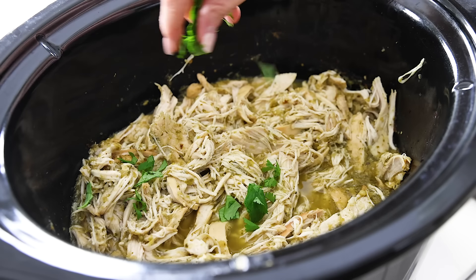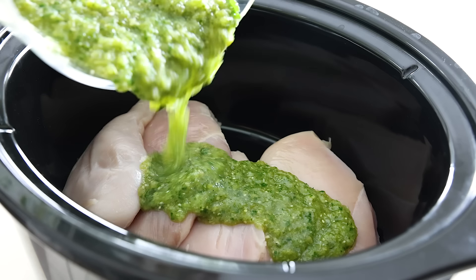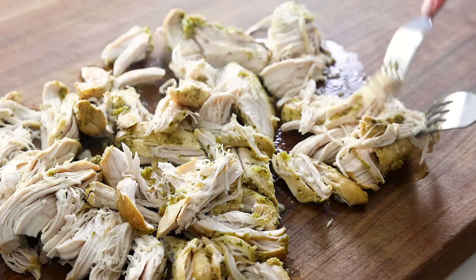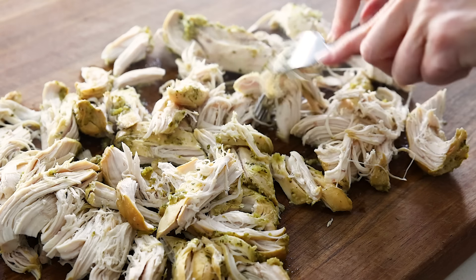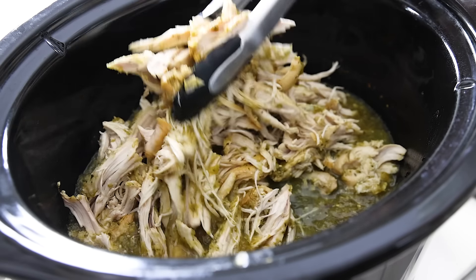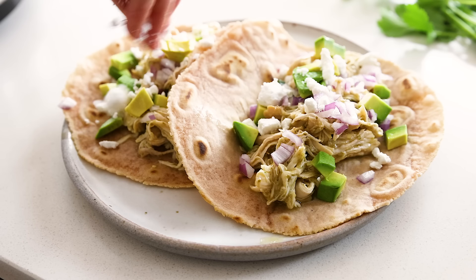If you're looking for an easy slow cooker chicken recipe, it is hard to beat the salsa verde chicken. You literally just toss everything into a crock pot or slow cooker, and then a few hours later, you've got the most flavorful and tender chicken that you can easily shred with two forks and then add back into the slow cooker to mix with the spicy, smoky, and tangy salsa verde. This is a great year-round recipe, and if you're wondering how to serve it up, just keep watching.